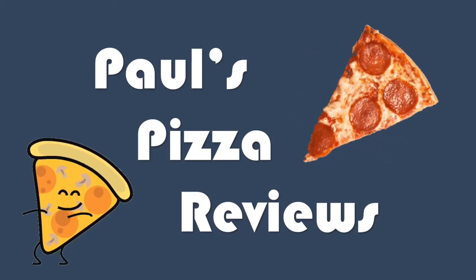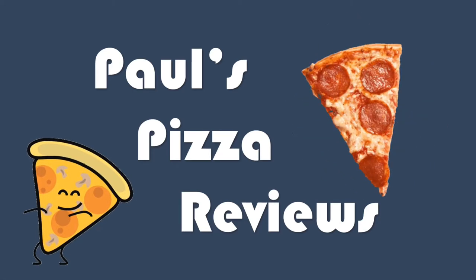Paul's Pizza Reviews! What up, Pizza Posse? Back for another episode of Paul's Pizza Reviews.